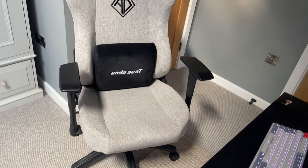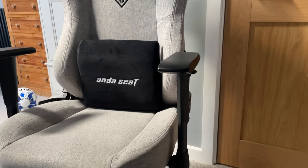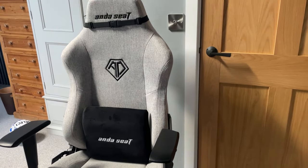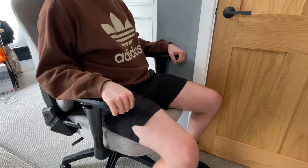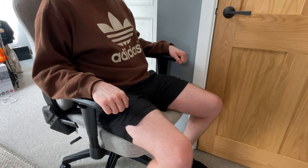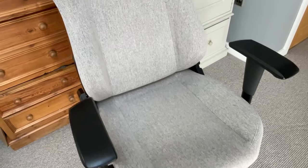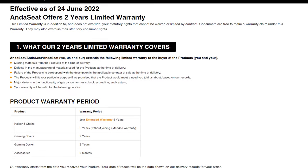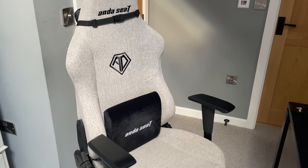I just want to quickly address the price of the chair, as this is a big thing if you're looking to buy. At retail price you'll be paying around $450, but I've been tracking the site and there are often discounts saving you around $50. Even with the discount though, the price is still pretty high. It's difficult to say whether the price is worth it as everyone's priorities differ, but from my experience you're buying a quality product that will help your physical health while you're sedentary. If you're considering a new chair and willing to spend upwards of $200, I'd definitely recommend spending that extra money to guarantee a good experience for years to come. It also comes with a 2-year warranty covering missing parts, product defects and other issues, so you can be assured of quality for at least 2 years.